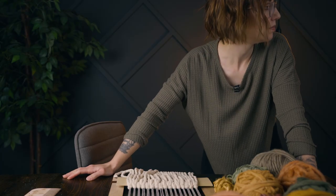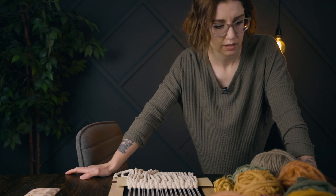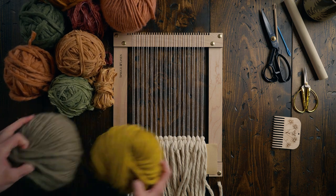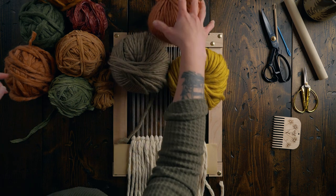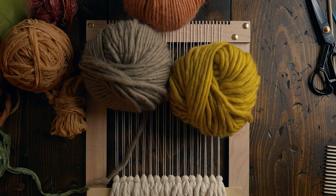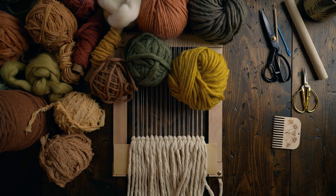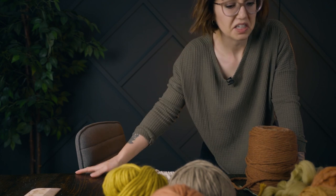I think I need some merino wool roving — maybe some cotton rope too. These two colors together are really, really nice. This one's maybe too orange. How many materials do I really need? Because I could go a little bit overboard sometimes. I'm not feeling very confident about this.